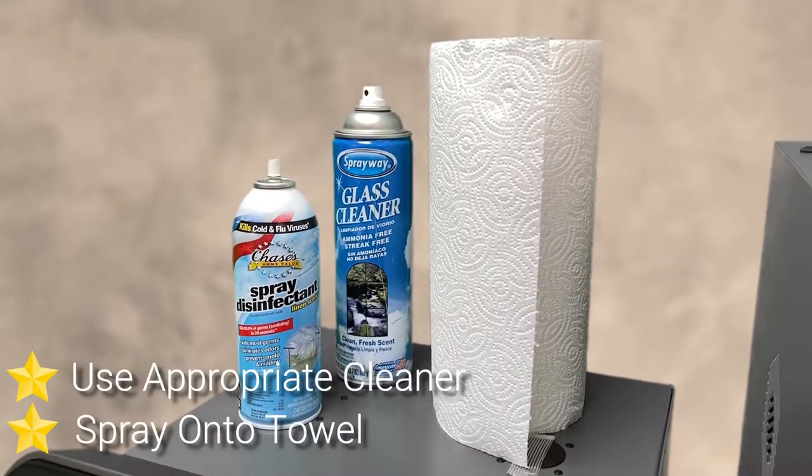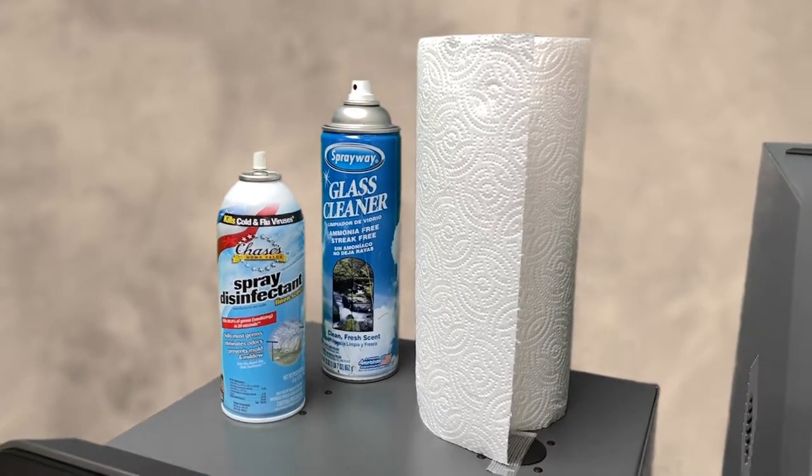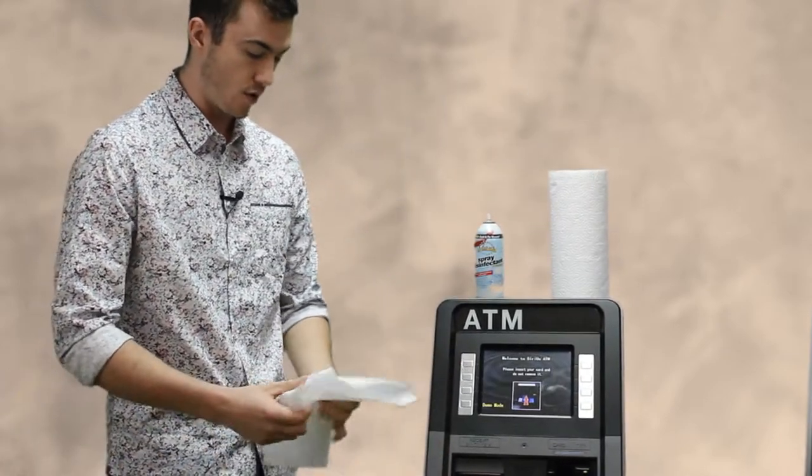You don't want to oversaturate anything and short out anything. We're going to begin by taking some disinfectant spray and some paper towels. Keep in mind, you do not want to be using disinfectant wipes — they're too oversaturated and it can cause the function keys and the keypad to short out.